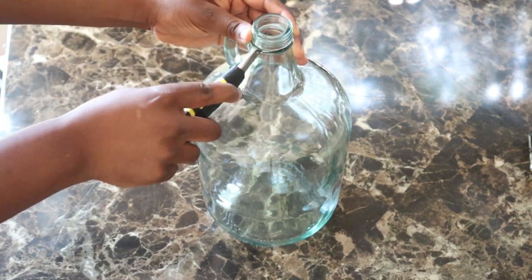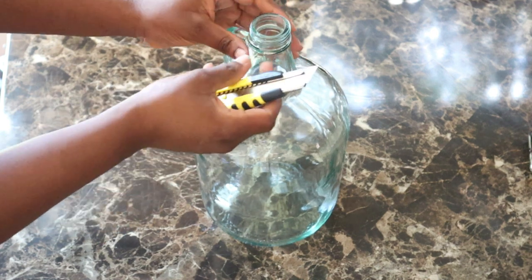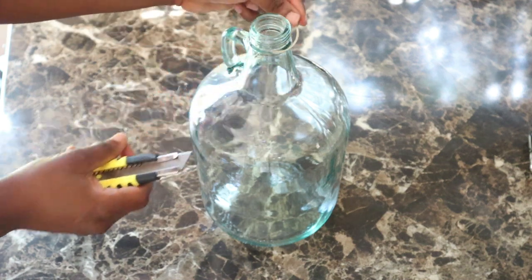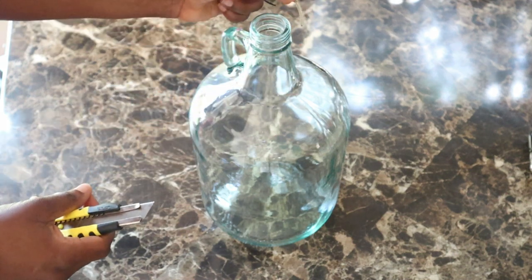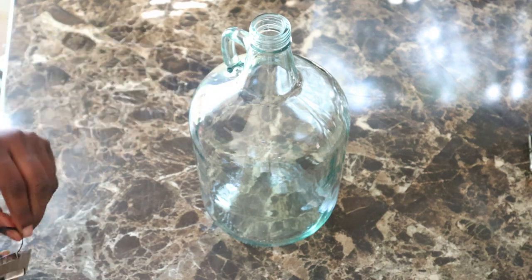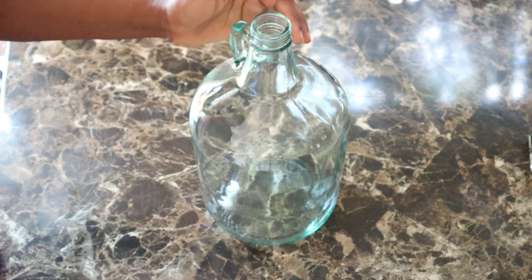Before we proceed into this video, if you are new to this channel, thank you so much for joining us. If you enjoy this video today, please do not forget to hit the like button and also the subscribe button. As you can see, this wine bottle is ready to be used for some home decor.